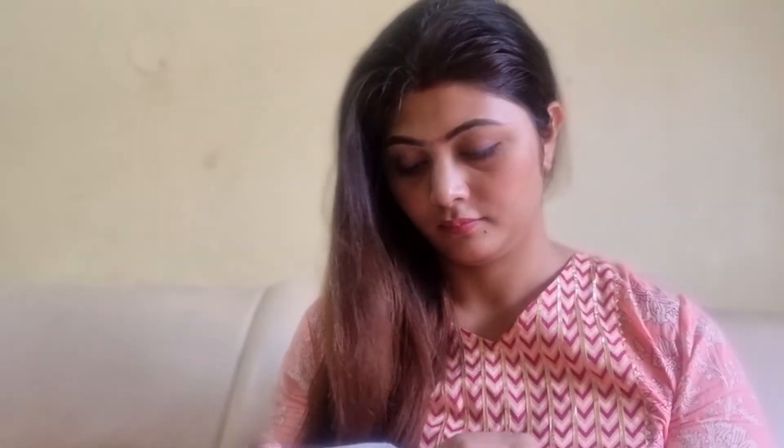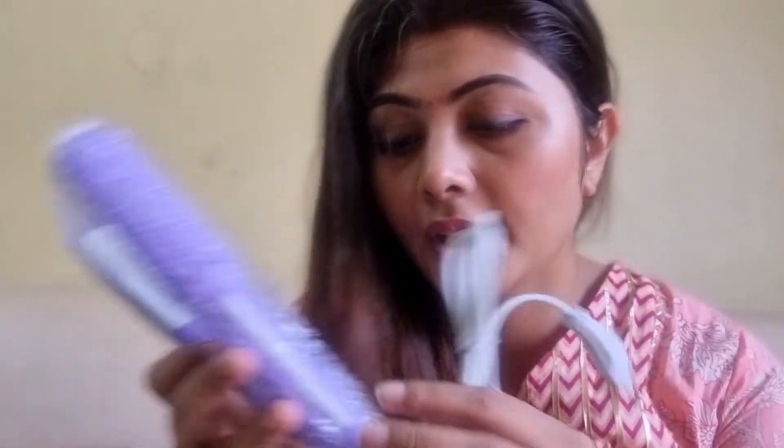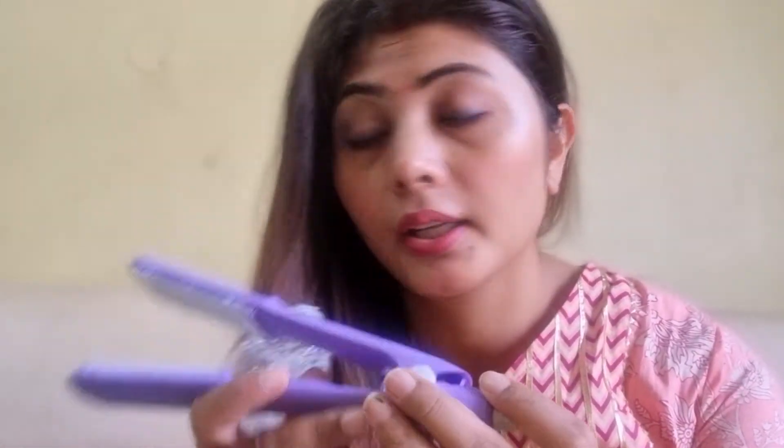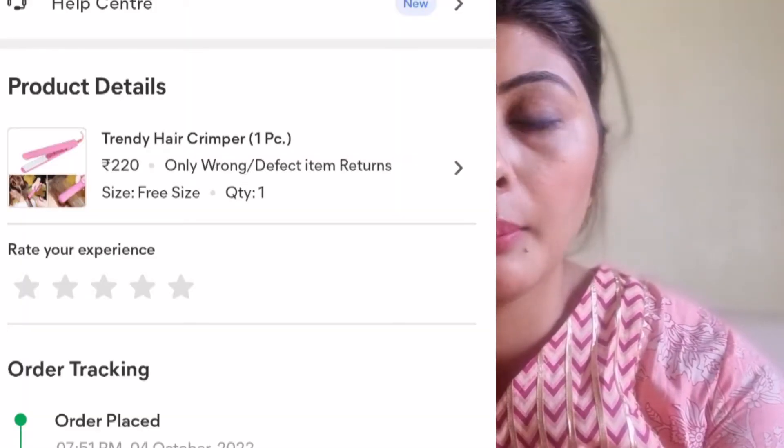Let's start. I have these three straighteners — so now I'll open all three and use them. This is the first one, this one is the second one, and this one is the third one. This is a new brand and I don't remember exactly how much I paid for it.